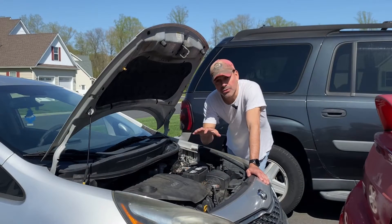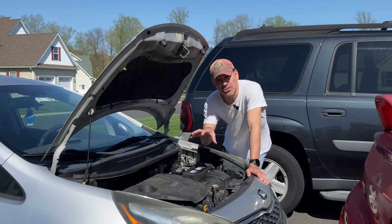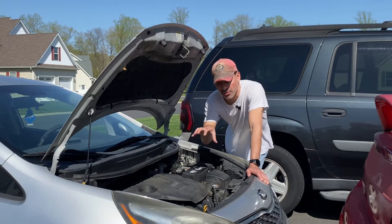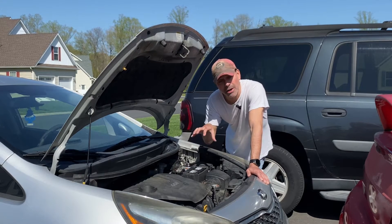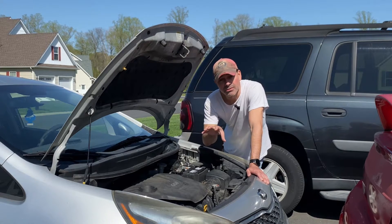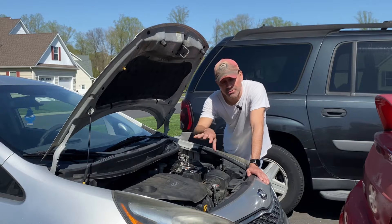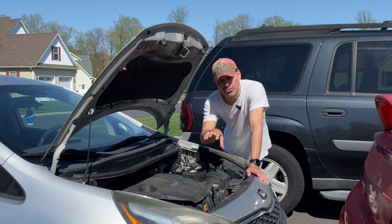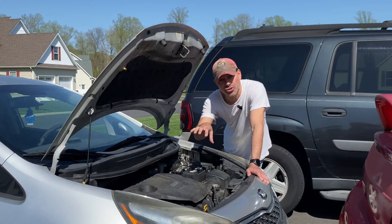It's important that your engine block is grounded properly because that serves as the electrical foundation for your vehicle and it also ensures that you have a stable flow of current. If that's not grounded properly you could have electrical malfunctions. In this case we're having an issue with an alternator. The alternator is testing fine but we're still having some issues, and that's why we're testing this because I want to make sure — this alternator is mounted directly to the engine block.